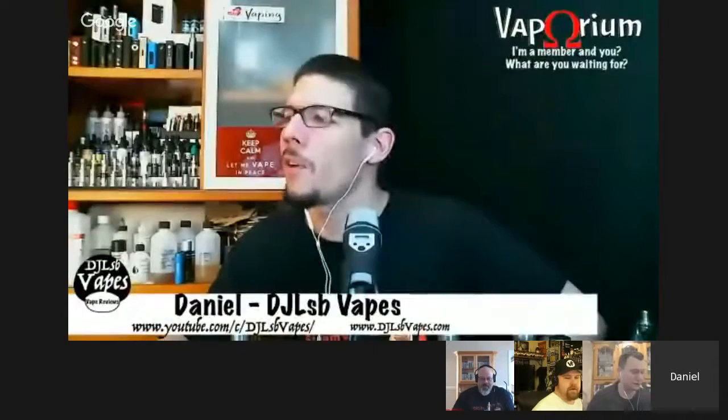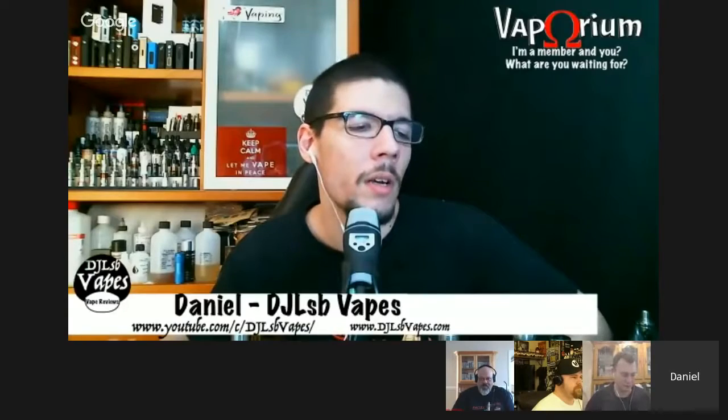Matt just put out his video on the OhmWrecker this morning. He says all the time that he thinks the Kanthal temperature control works — he doesn't definitively say it works. He basically discovered stainless steel works and asks: what's the point of doing temperature control on Kanthal with stainless steel these days?